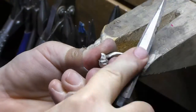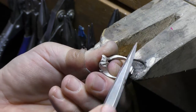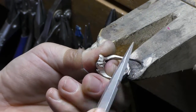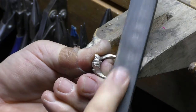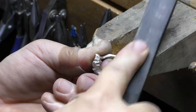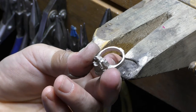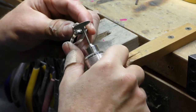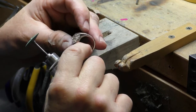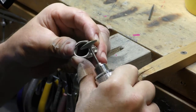Now we'll spend hours filing, sanding, and polishing. I try not to be distracted by the band-aids on my thumbs — that's what happens when a jeweler helps his son build a shed over the weekend. I should stick to what I know.